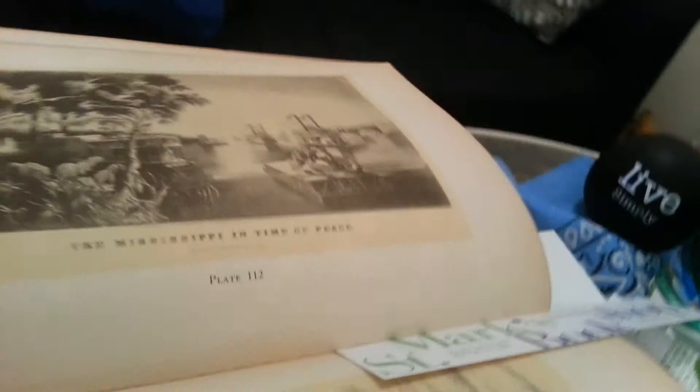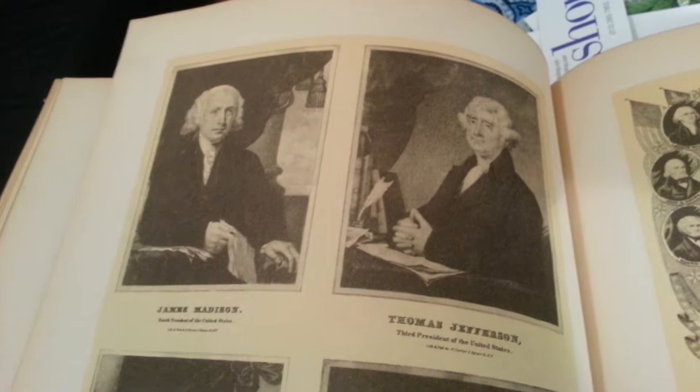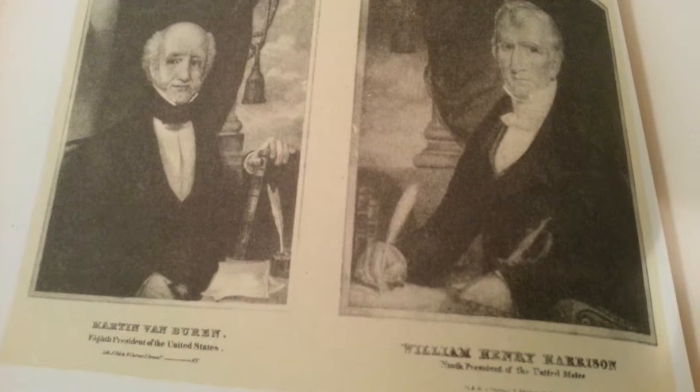American forest scene. The Mississippi in time of peace. Here are some of the presidents: James Madison, Thomas Jefferson, Martin Van Buren, William Henry Harrison. Looking in. Beach snipe shooting. Very beautiful colors on some of these prints.